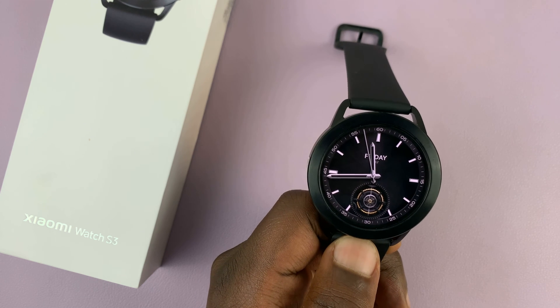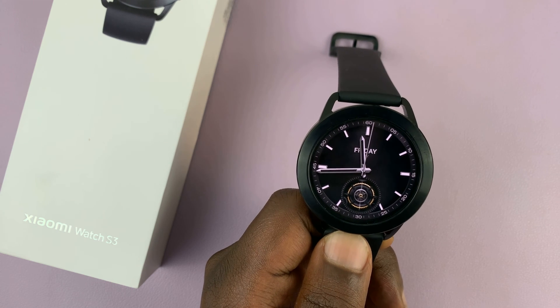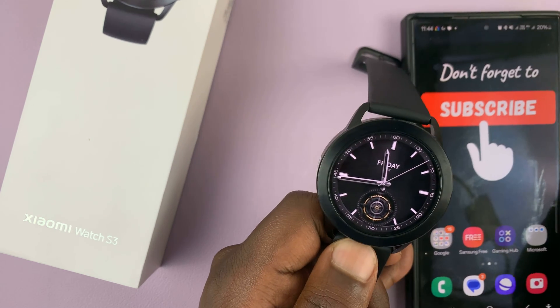I have the Xiaomi Watch S3 and in today's tech tip I'll be showing you how to transfer music from your phone to the watch so that you can listen to music directly from the watch if you don't want to carry your phone with you.